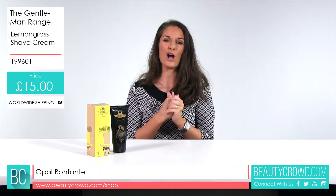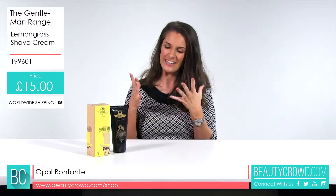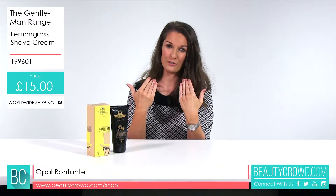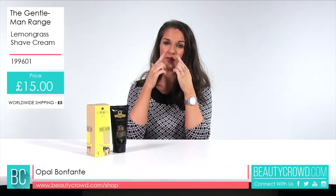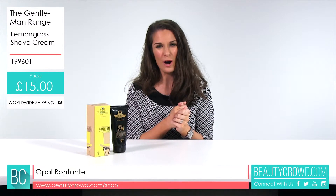Now bloggers are loving this. For example, the Male Grooming Review said: this richly textured cream is finely scented and it applies wonderfully onto the skin. You get a thick lather and you get less razor pull.